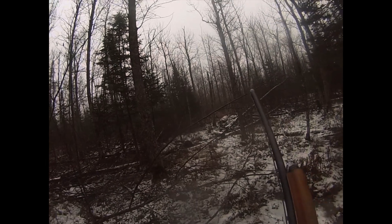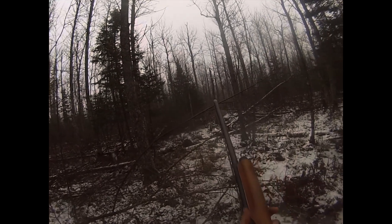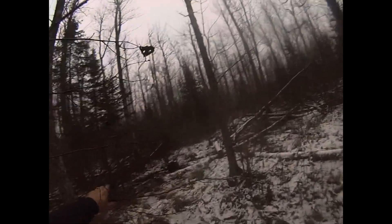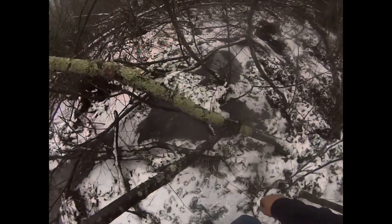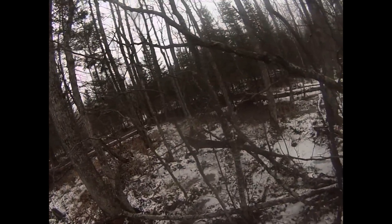It burns everywhere in here. Oh my goodness. Is there any more? Oh my goodness, look at that. 59. Great guys.